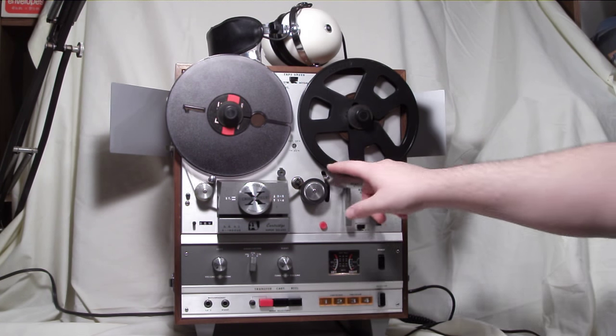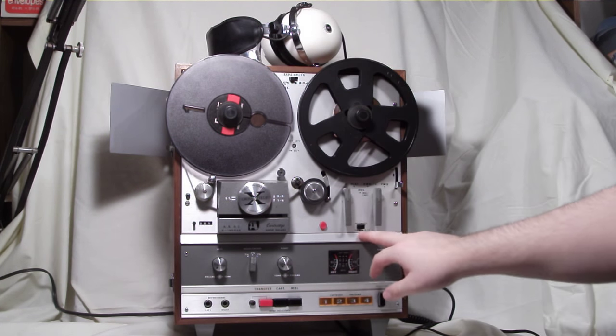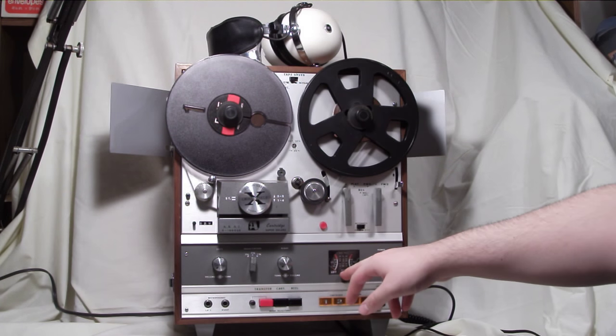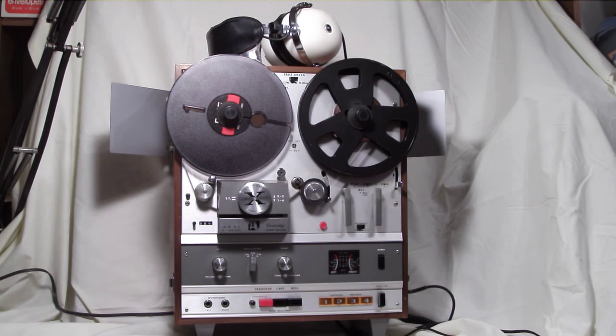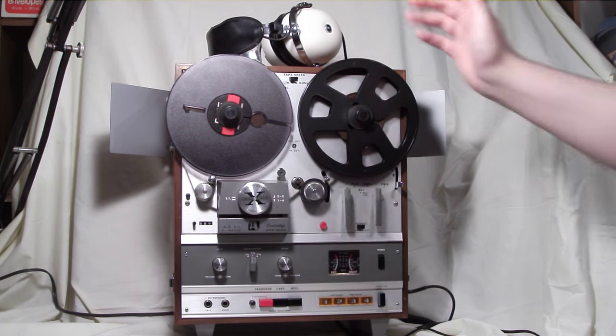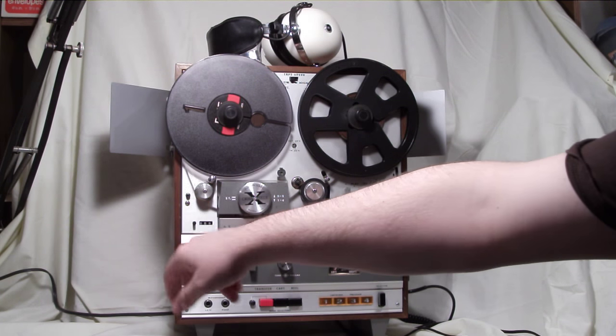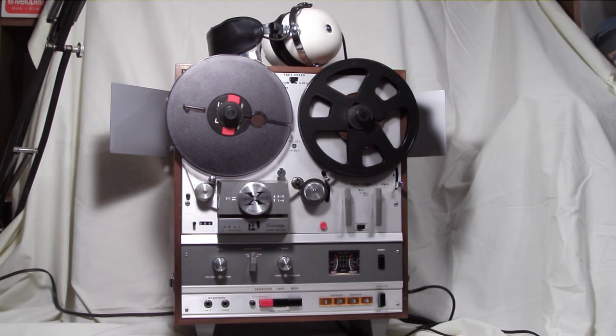This automatic switch deals with this lever here, as you can see going down. If it's on, when it goes down, it'll turn off the unit — just in case the tape breaks, or when you're rewinding and it hits the end of the tape, it'll turn the unit off for you. When you bring it back up, the unit comes back on. Over here you have the tape counter, and this switch will reset it to zero, so you can see how far you've gone in your tape and return to the same position.